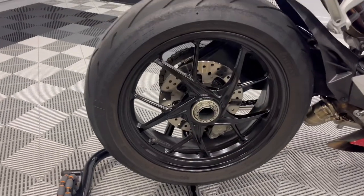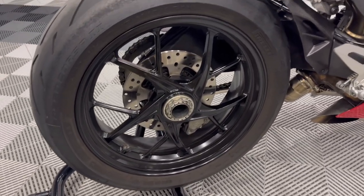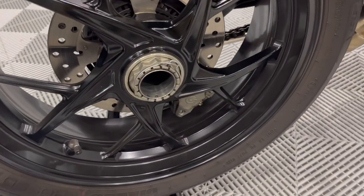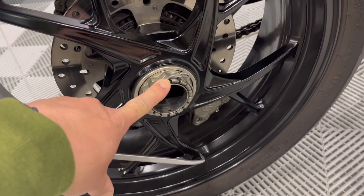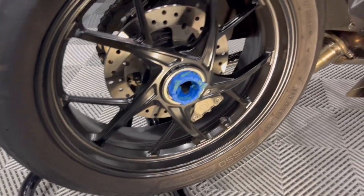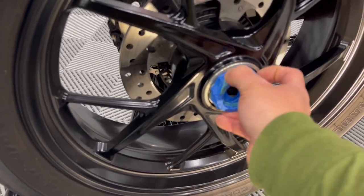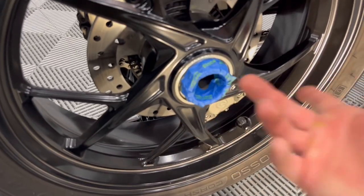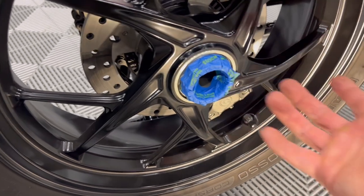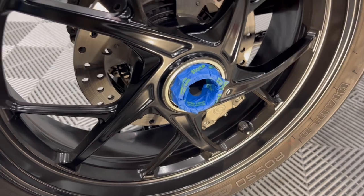To remove the rear wheel, obviously it needs to be on a stand. It being a single-sided swing arm makes the job a lot easier. On these bikes, we need to remove this lock ring here — I'm just going to use this pick to remove that ring, pretty self-explanatory. The next step is to go ahead and remove this center lock nut. I'm running the stock nut — no need to tape it up — but I just didn't want my center lock all marred up, so I chose to put a little painter's tape on it.